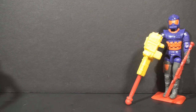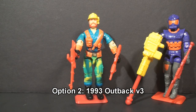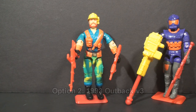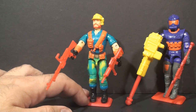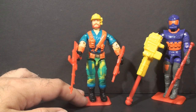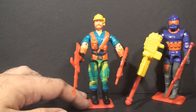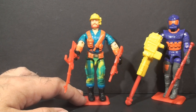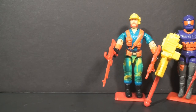Option two will be, from 1993, Outback version 3. We've already looked at the first two versions of Outback, so a review of this figure will look at what they did to this character in the 90s. A review of this figure would also include a discussion about figure variants, because there is a variation of this figure that I would show you if this one is chosen. So if you would like to see a review of Outback version 3, select option two.